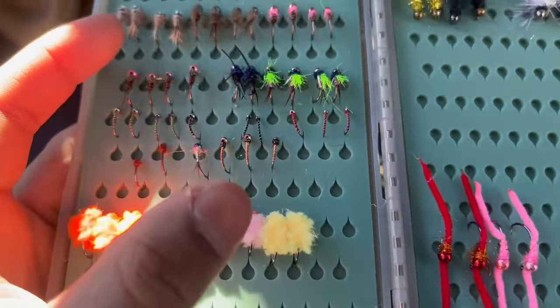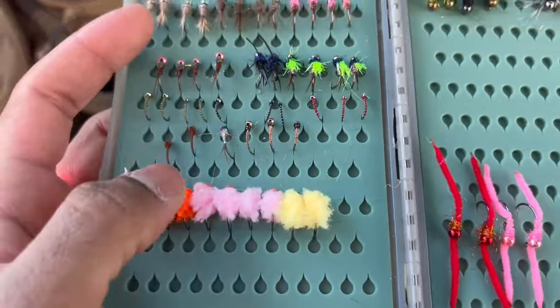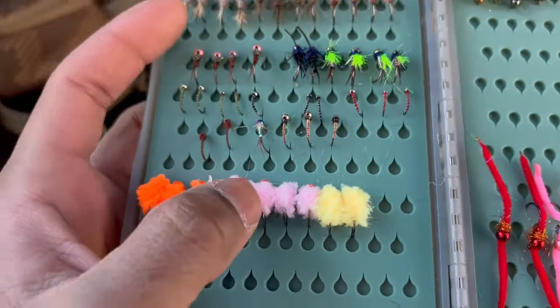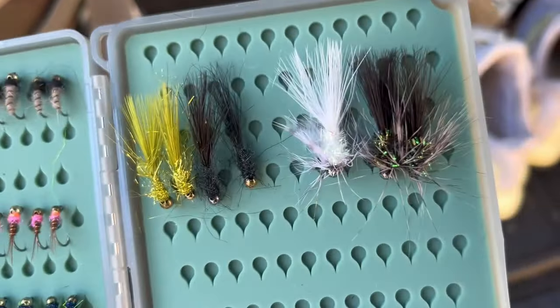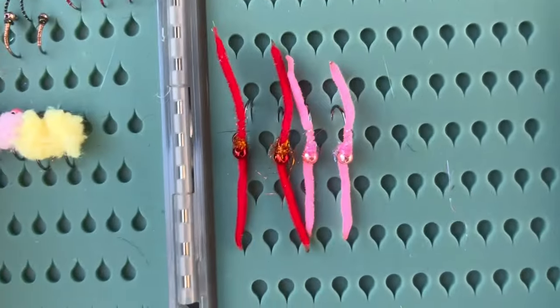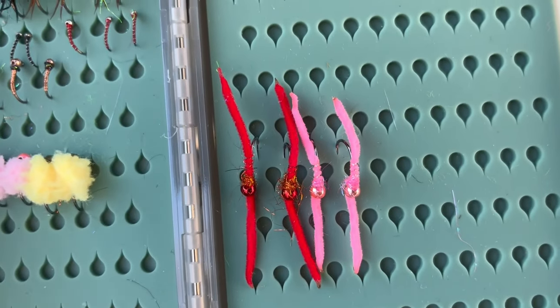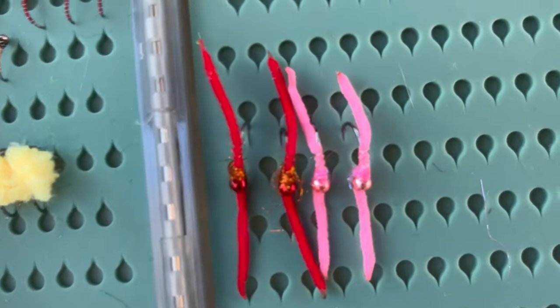Then we've got our ecstasy eggs down here. I want to sell the yellow in size 14 but don't have any in the box right now. I absolutely love using these flies — they're extremely effective on stock trout and steelhead. Then up here we've got some jig buggers and dubbing leeches. Down here we've got some san juan worms as well — just a classic pattern for stock trout and steelhead, very effective.